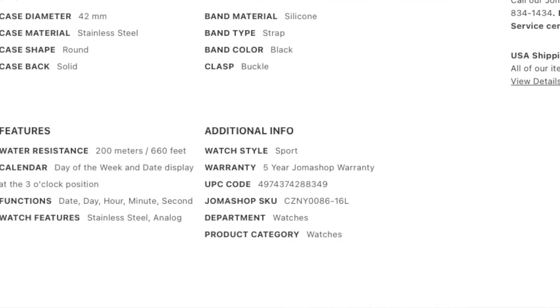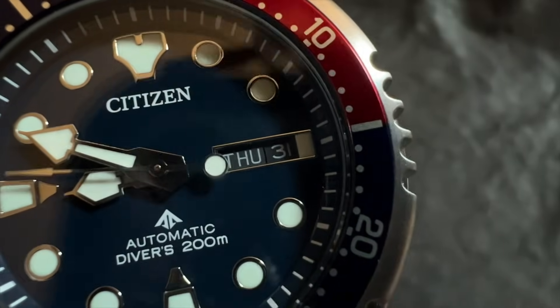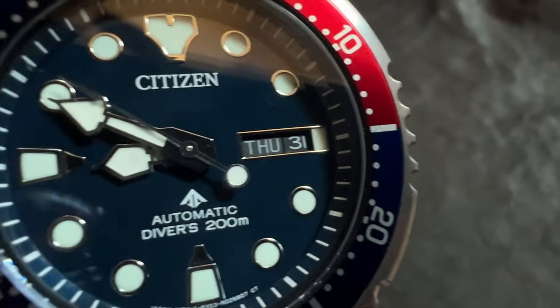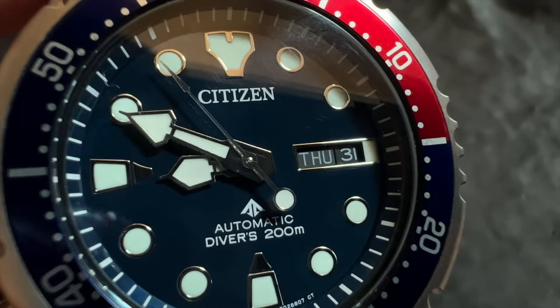Specifications: case diameter of 42 millimeters, 200 meters water resistance, comes on a rubber strap. On the Joma Shop website it says it comes with a five-year warranty — I don't know if that's right or a typo, since five-year warranties are generally only for expensive watches like Tudor or Omega. But if it does come with a five-year warranty, I'd take it — screenshot it, and send it back if something breaks four years from now.